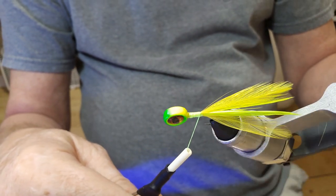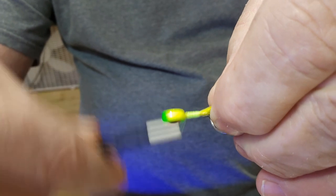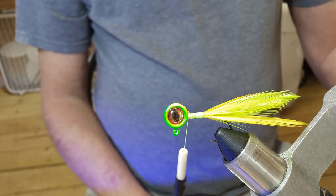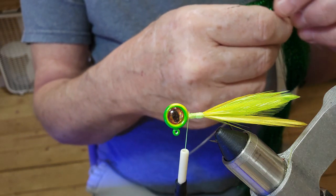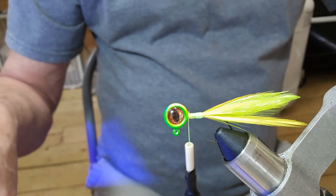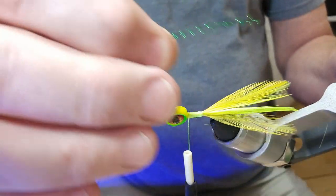That's what we've got so far. Now I was going to use this — I believe I'll go ahead and use it. I've got some green crystal flash. We'll go ahead and put it in there. I was going to use the yellow but let's try this green and see how it works. I'm just going to lay it right on top of the hook.